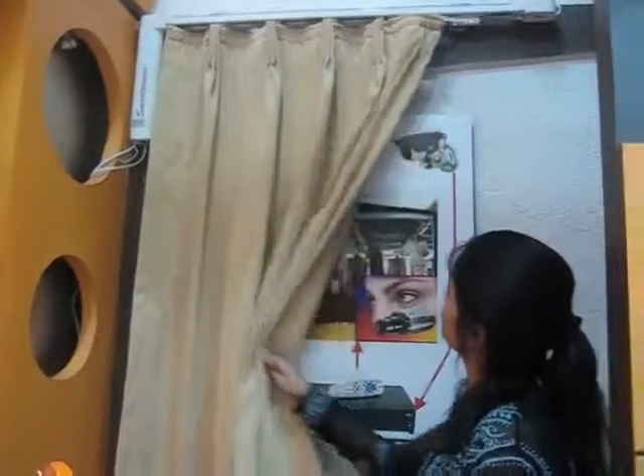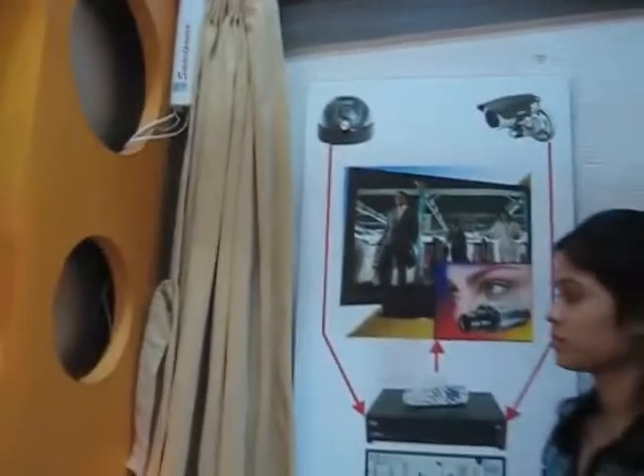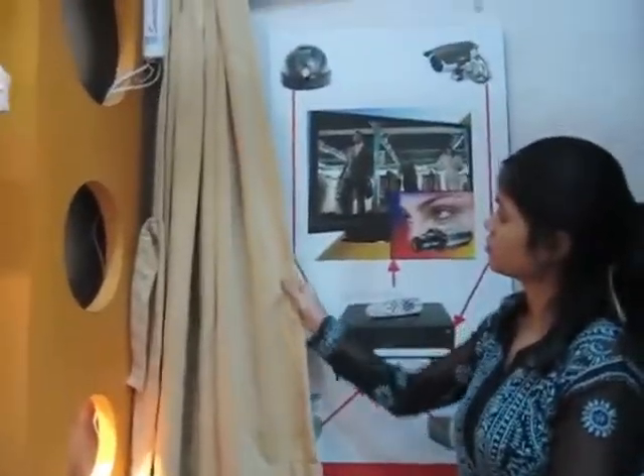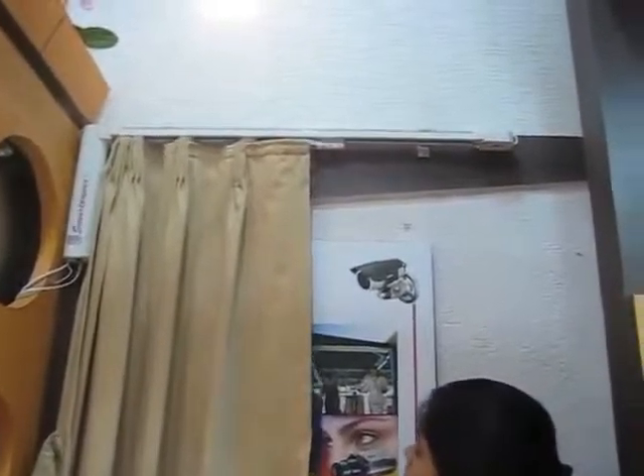It can work with hand touch. When you press open, you can see the curtain is just opening. And when you press close by hand, you can see it automatically goes to close mode.